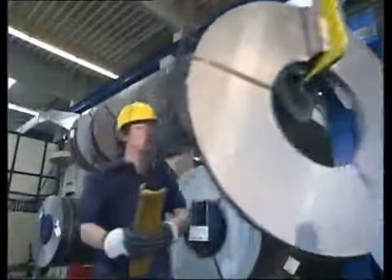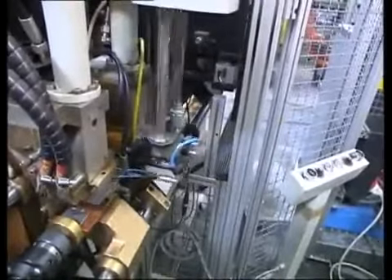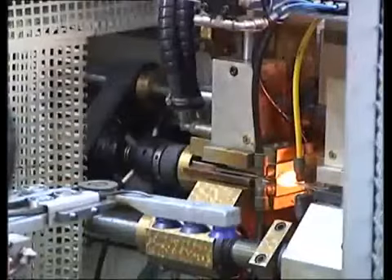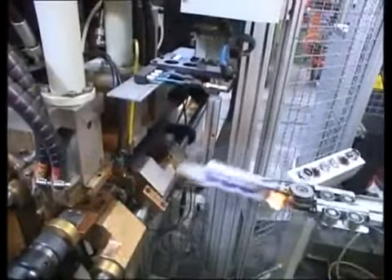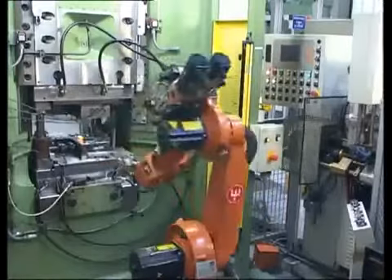Every Wüsthof knife is made from premium high-carbon stainless steel that holds a razor sharp edge. Steel blanks are heated to 1100 degrees Celsius — 2000 degrees Fahrenheit — and precision forged in a die.